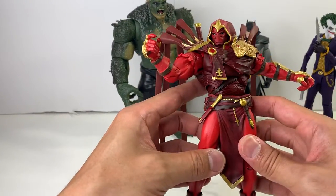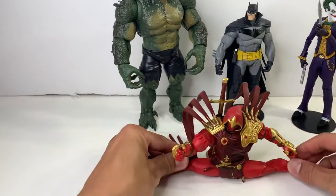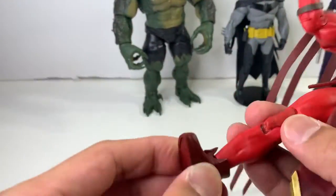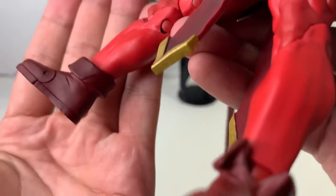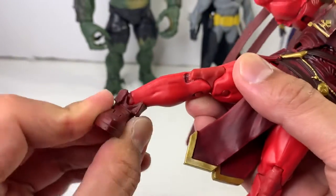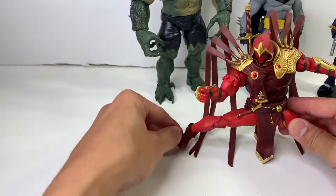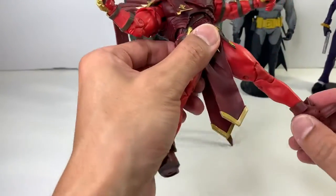Like most McFarlane figures, they do great splits. He can Van Damme that beautifully. But he can't really do a full ankle pivot because of his boots. He's got these funky-looking Peter Pan-looking boots where it goes up a little bit high here, and that kind of blocks the articulation from creating a real ankle pivot motion. No complaints though — I like the boots, I'm not complaining about it, just letting you know.